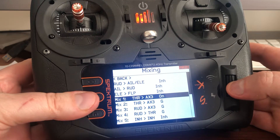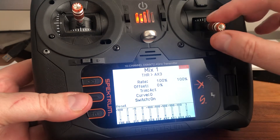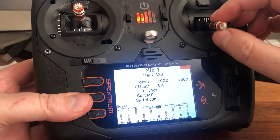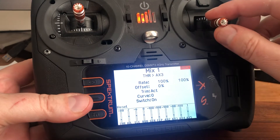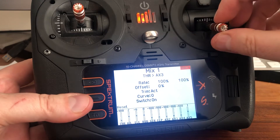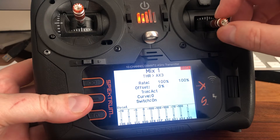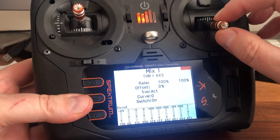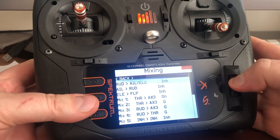First off, we've got to assign throttle to AUX3, so that when you put it in normal mode and go up and down on throttle, you can see that both throttle and AUX3 are going up and down together. By the way, I'm on mode one, so you might be confused as to why my throttle's on the wrong stick — but that's how I fly. So that's the first mix: it just applies throttle to AUX3.